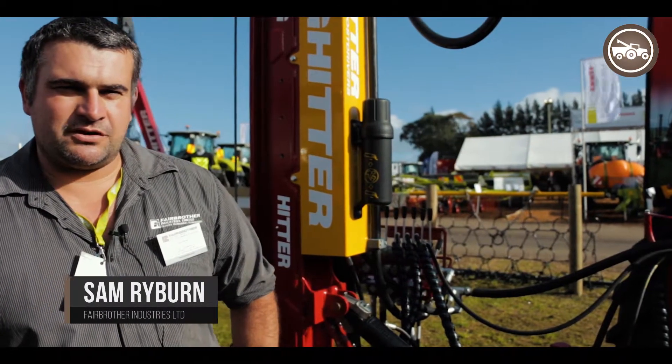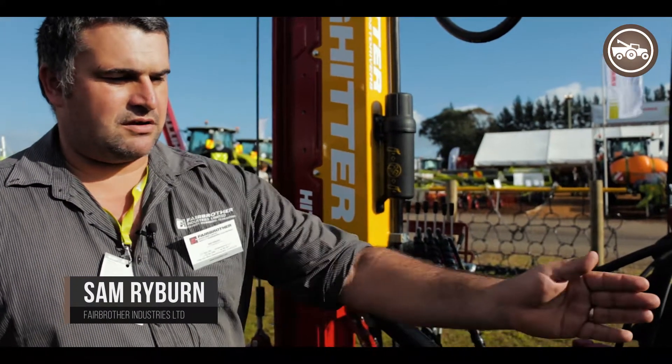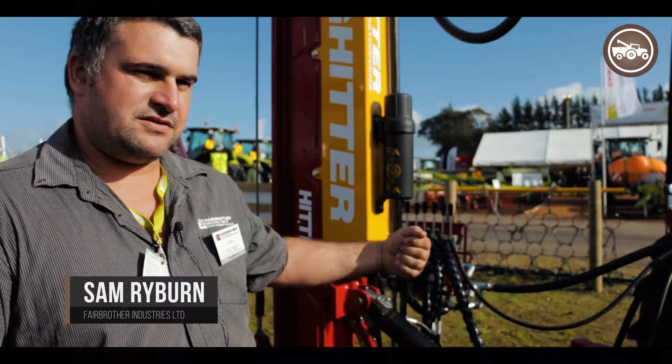Hi, I'm Sam from Fairbrother Industries. I've got the new Series 5 King Hitter post driver here. It's a rotational base, going 200 degrees from one side of the tractor to the other.